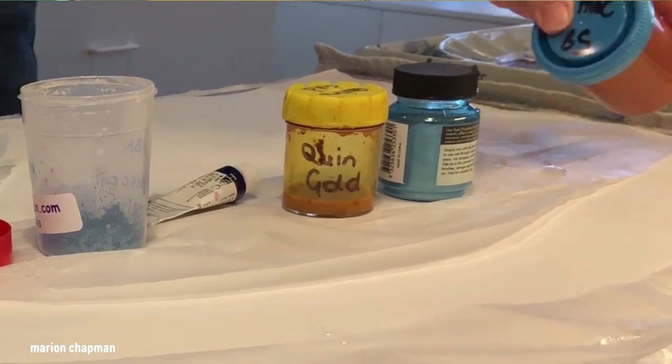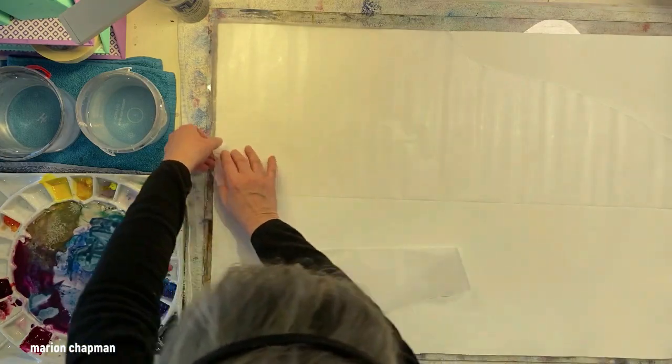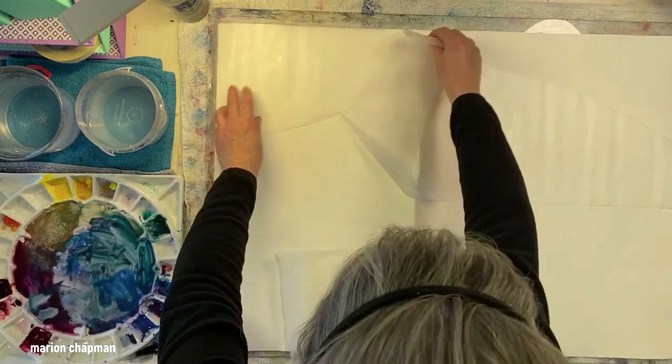I've got some Posca pens, plus in the middle I use some of this pearl powdered pigment. They are just for adding some wonderful sparkle, a really subtle beautiful glow to the painting.